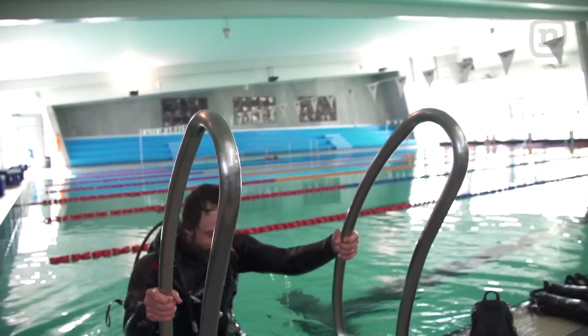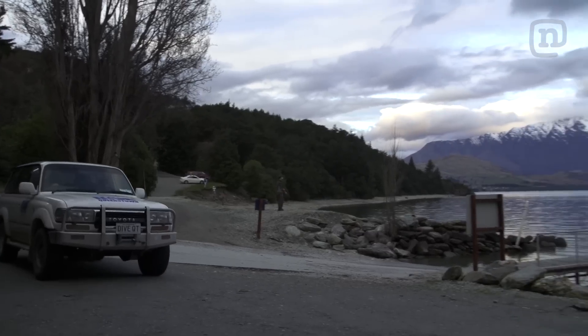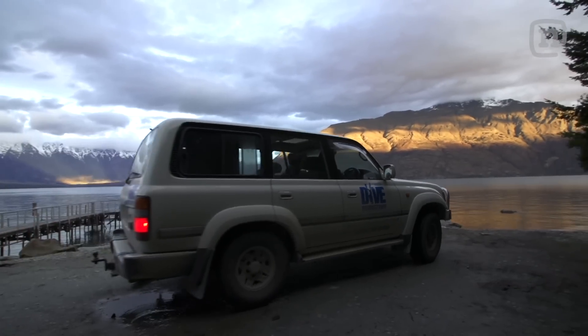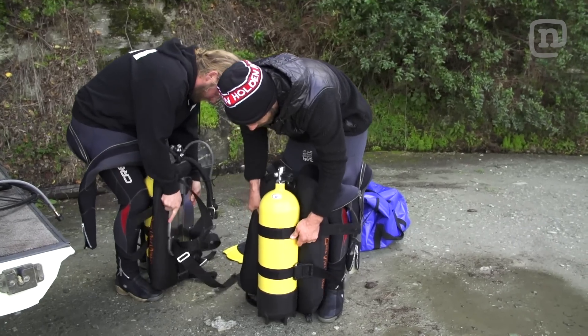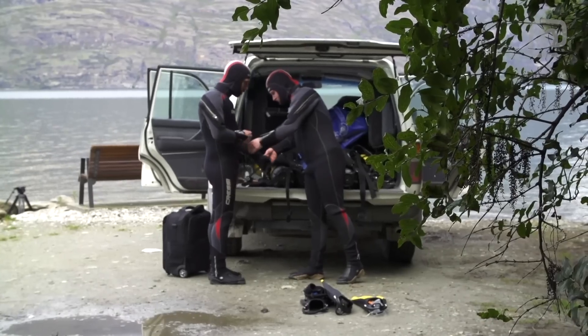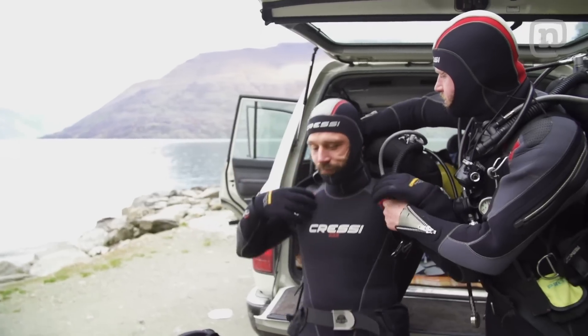First part of the dive — certification done. Now we're headed to the lake so that I can get all the tools necessary to build this next DTT of course. Crazy. The first thing I notice is there's a ton of gear. You think you have gear when you're snowboarding? No gear compared to scuba.